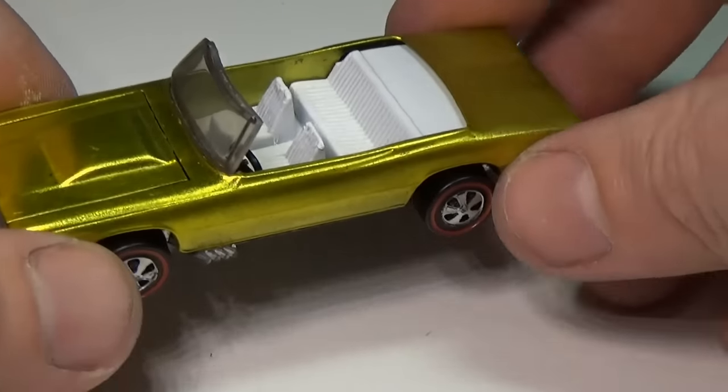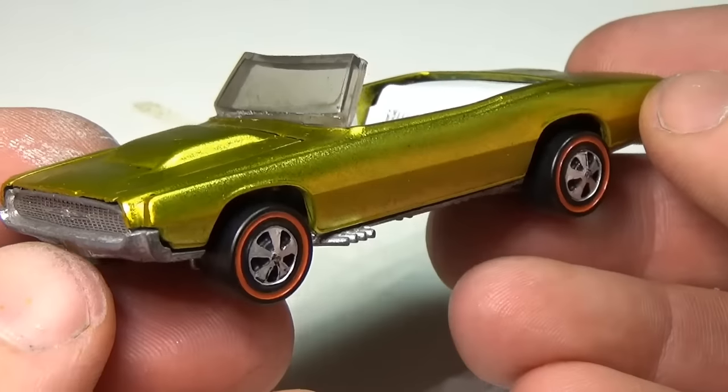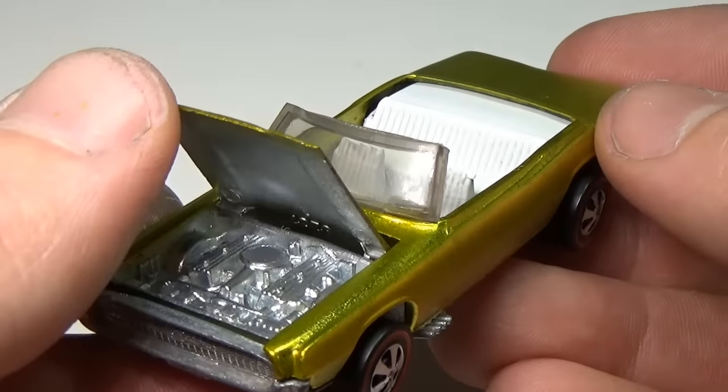Overall, I'm pretty happy with the way this car turned out, especially compared to what I started with. Looking at the car this enlarged, the windshield is a tad out of scale.